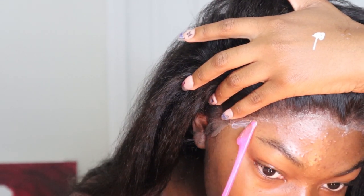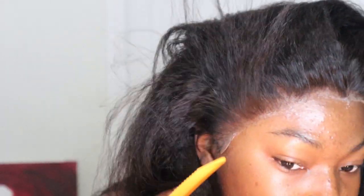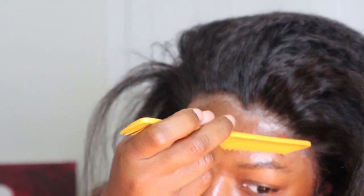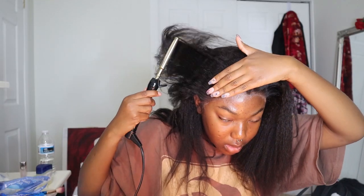This hair is an absolute dream. I love it — the texture is so beautiful and it looks like my own hair. Kinky straight hair is just superior.